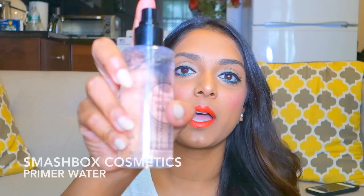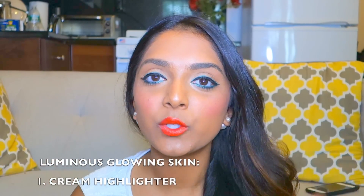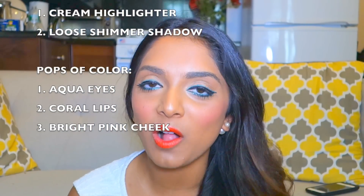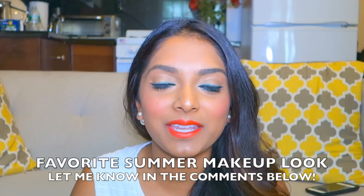Because it's summer and you don't want your makeup to smear, and you want your face to feel refreshed and hydrated, I'm going to set my face with a primer water from Smashbox. So just to quickly recap: get luminous, glowy skin with a highlighter — less contouring, more strobing — and layer that with some shimmery eyeshadow. Add pops of color to your eyes with a beautiful aqua liner. Coral is really beautiful for summer lips. A bright pink cheek — and if you don't have blush, use lipstick. I hope you guys liked the final look and got some inspiration for your summer go-to makeup look. Let me know in the comments below what your favorite summer look is. I'll see you next time — bye!